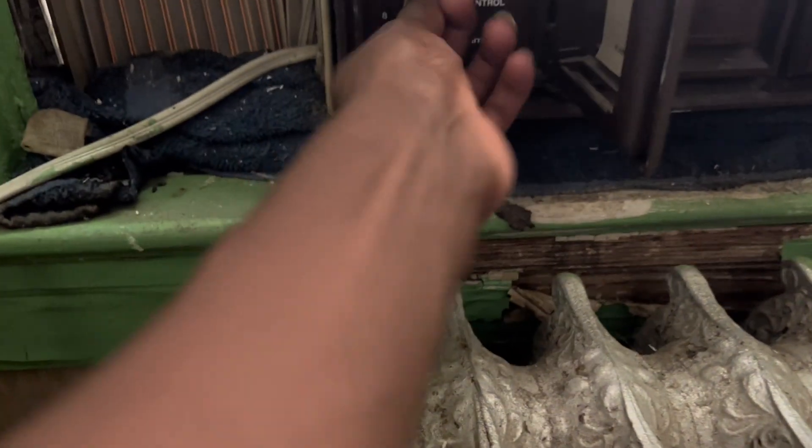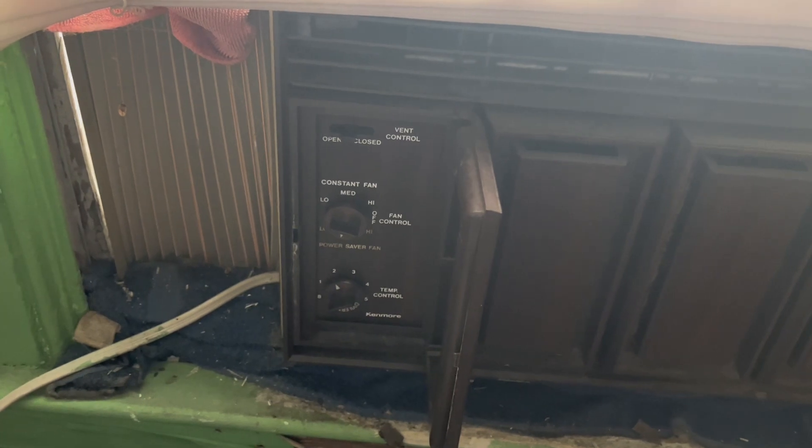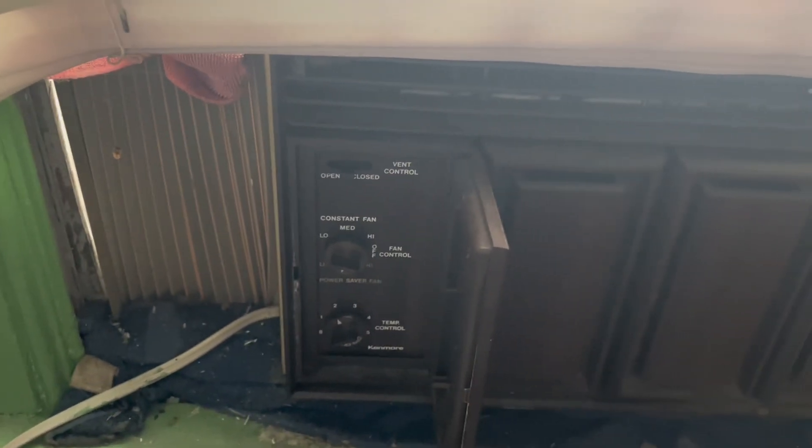Alright, next air conditioner we got is this old Kenmore. Didn't stall out the fan, but that's okay. Let's see if it goes up air pressure. Oh my goodness, it's cold. Are you serious? This is rattling really bad, but it is slightly cold. The thing is still dying.